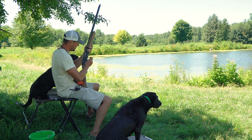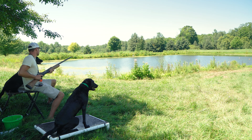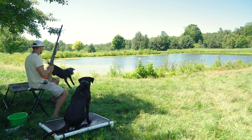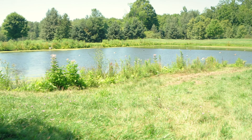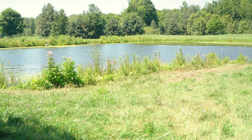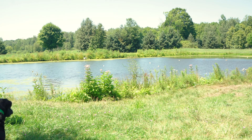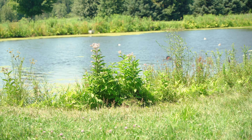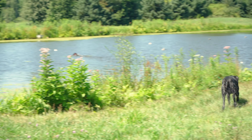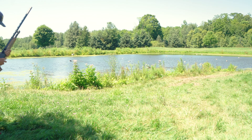Jimmy, toss me one out there a little further, big guy. Here we go — we got him coming in. Sit. Cruz — sit. Now we got two dogs working at once, baby! This is looking like a real duck hunt. Good dogs.